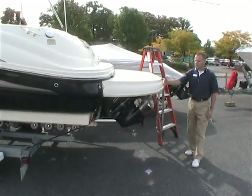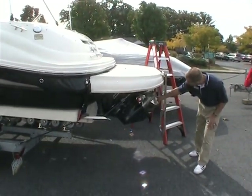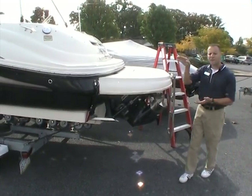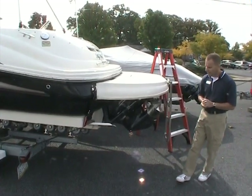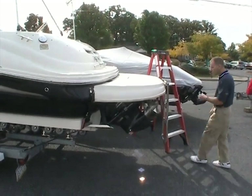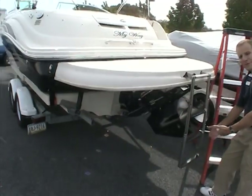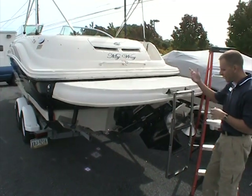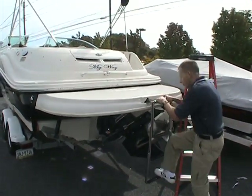It has the extended swim platform off the back. The Bravo 3 outdrive has props that spin in opposite directions, giving the boat a lot of lift up and out of the water, so when you load the boat up with lots of people you can still go skiing behind it. Trim tabs help in that regard as well. The swim platform is nice and large, and the ladder goes very deep down into the water, making it very easy to get in and out of the lake.